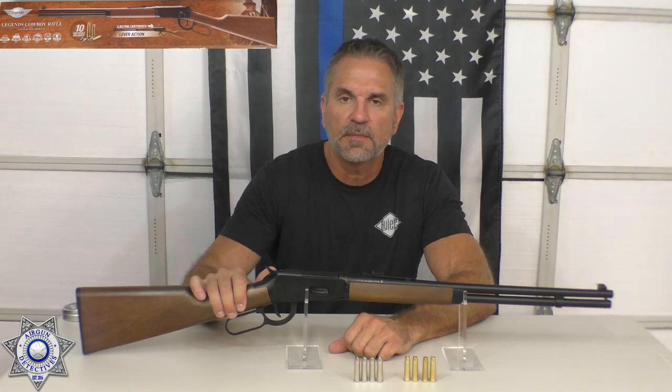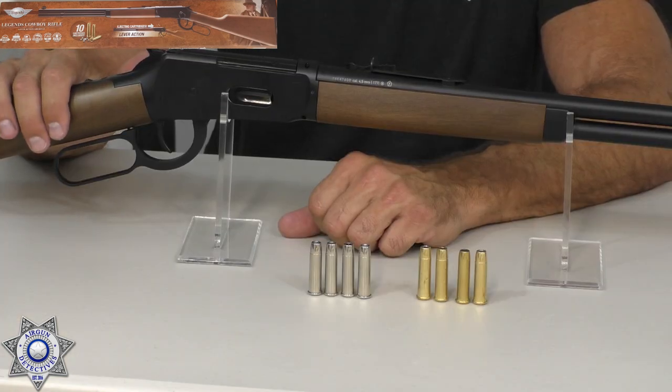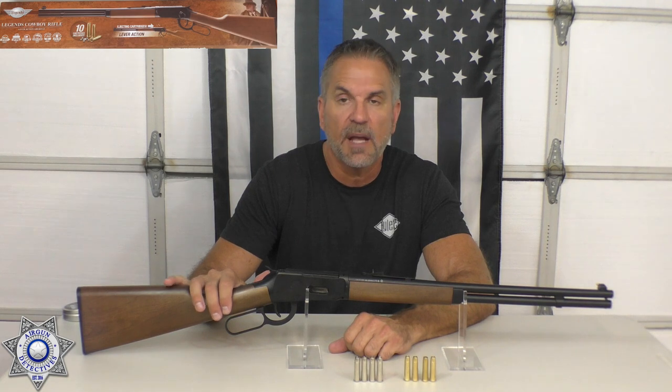Umarex claims this gets around 600 feet per second, and we'll show you on our chrono test what we actually get in real life.